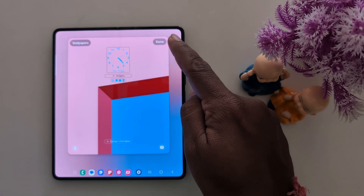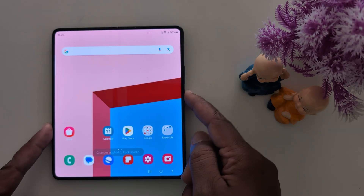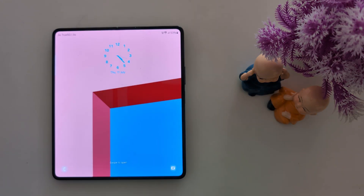When you complete the process, tap the button at the top right. Now lock your Z Fold 6 and you can see the changed clock style on the lock screen. That's it.